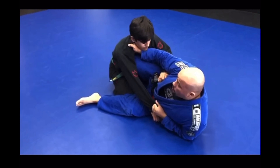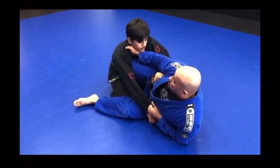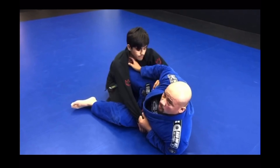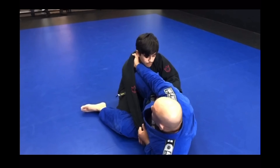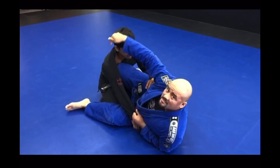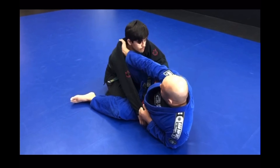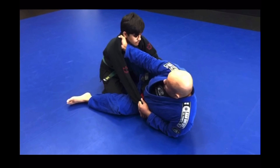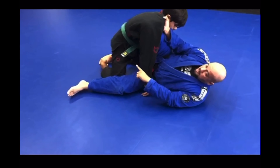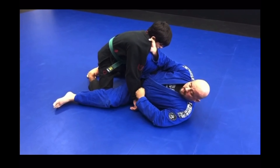In this scenario, my opponent trains Jiu Jitsu, so he's aware of this sweep that's about to happen. Instead of allowing me to just sweep him, he's heavy — his base is super heavy. So now it's very important that I keep this elbow and this knee connected. Since he has a heavy base, I need to get his base up to make him light so I can sweep him pretty easily. I'm bringing my knee to my chest and this elbow is laying back, raising him off of his base.